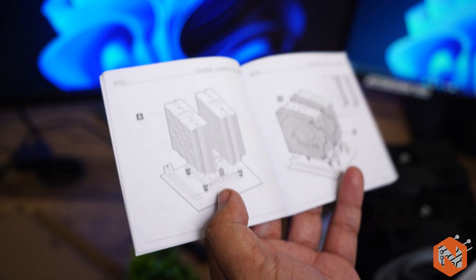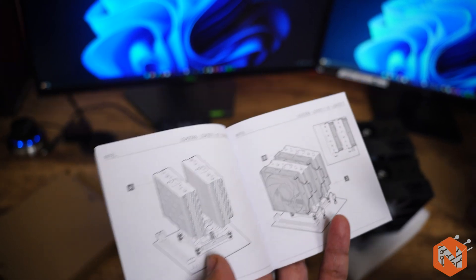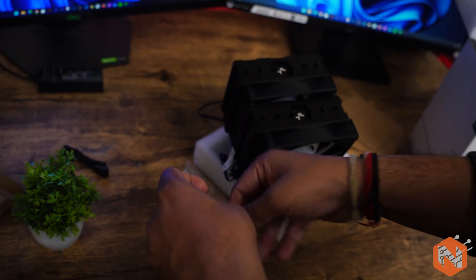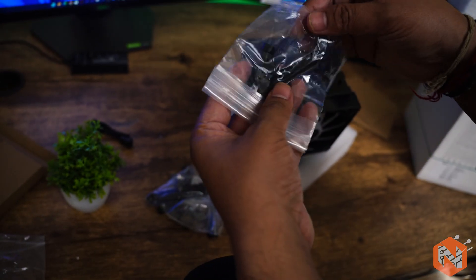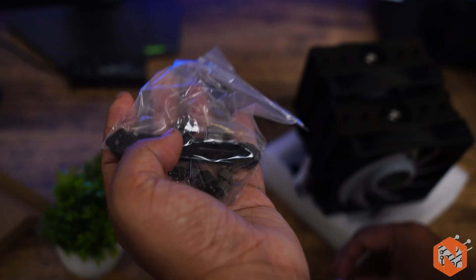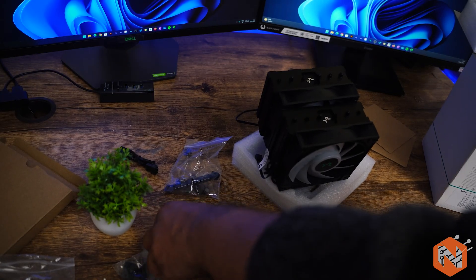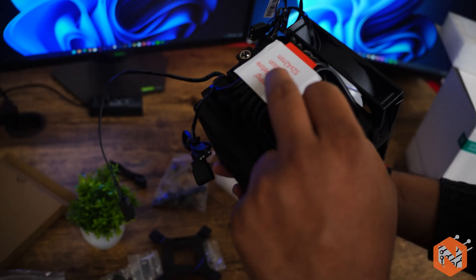Not to worry — I'm also going to provide a complete installation link in the description of this video. From there you can check out the complete assembly guide in my complete PC build video. Here in this accessories box we can see fittings for both Intel and AMD. Based on the processor you are using, you have all the fittings available. Here is the thermal paste required to apply on the CPU.